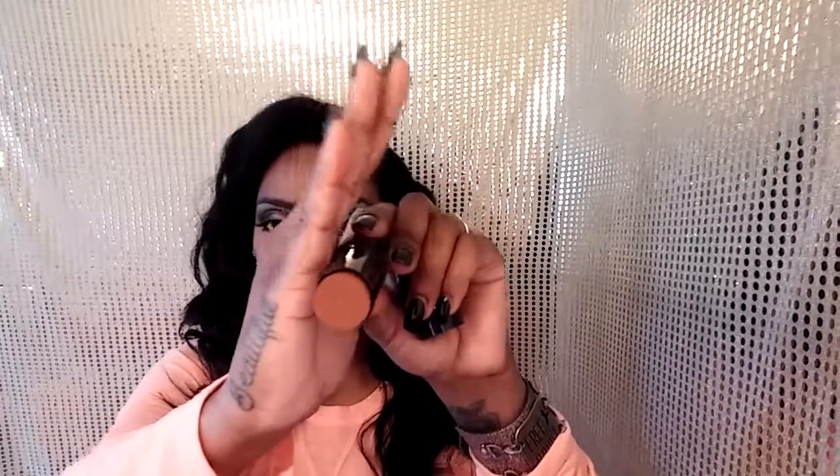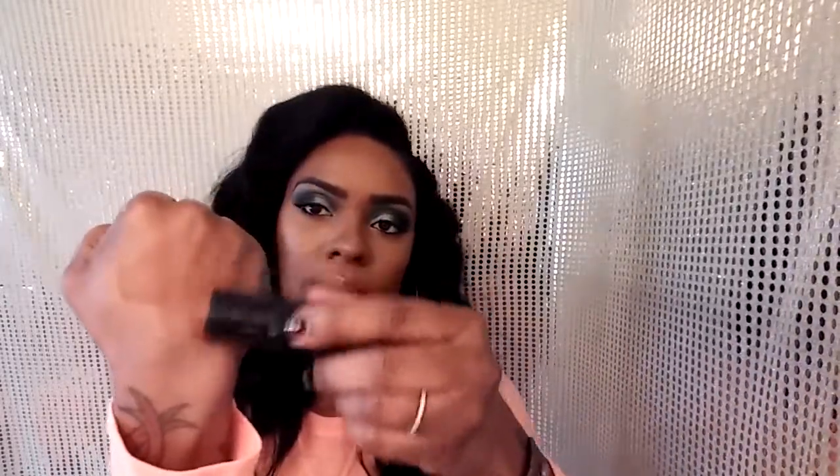They also have this Sculpt Contour Stick that I wanted to try. I really like contour sticks — they create dimension and are really smooth and creamy. It's just a nice brown shade. It's going to be great to contour prior to applying powder. It kind of reminds me of the Black Opal sticks, but we'll see how it blends. Really cute, sleek case — I love that.